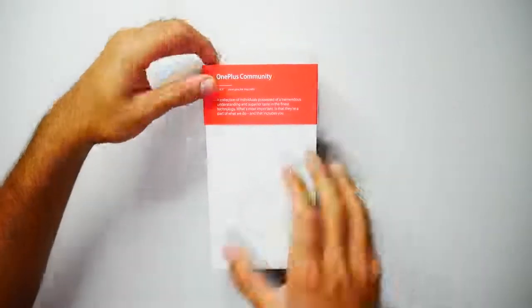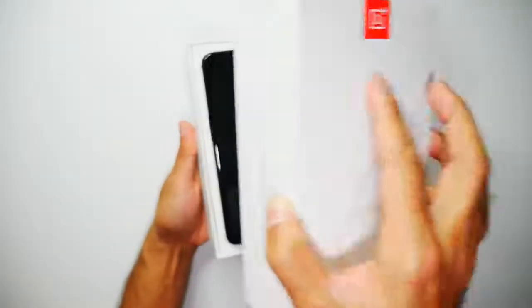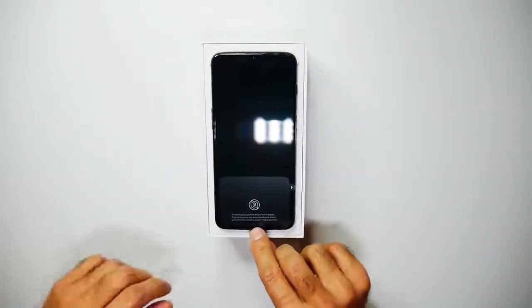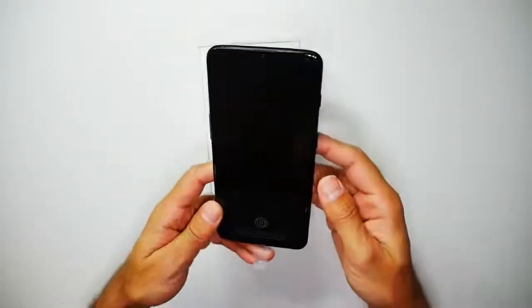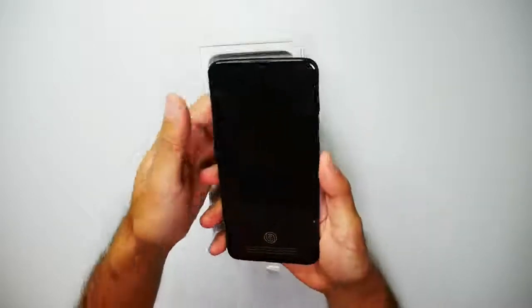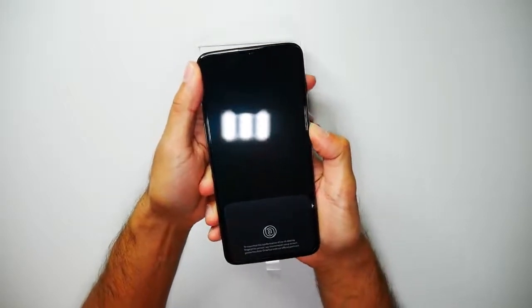Let's go ahead and open the box — take this off. There we have the phone, that does look pretty awesome. This is the Midnight Black, so I'll be taking a look at the phone but I will just go ahead and power that on.